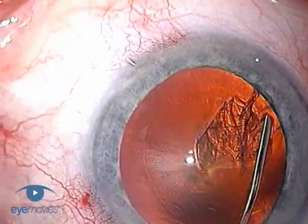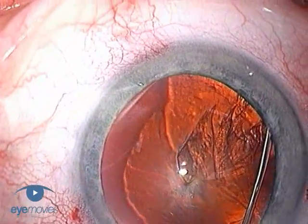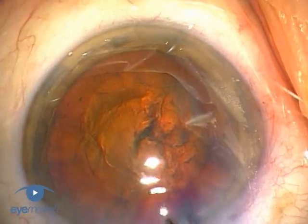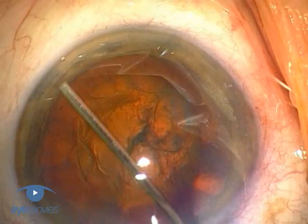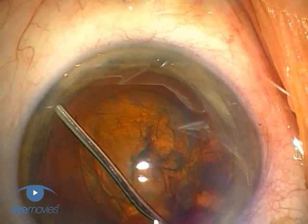This is easy enough when the edge is clearly visible, but when it's not so obvious there's still a simple way of consistently finding the right plane. To do this, just rest the tip of the cannula on the surface of the capsule, and while applying gentle downwards pressure, slowly draw the cannula towards the centre.